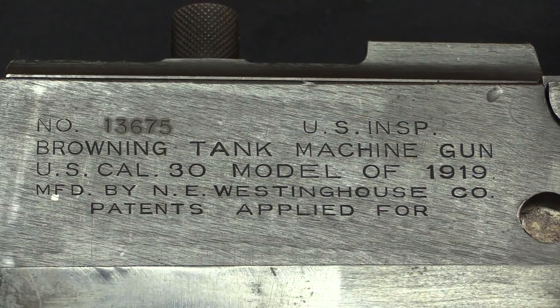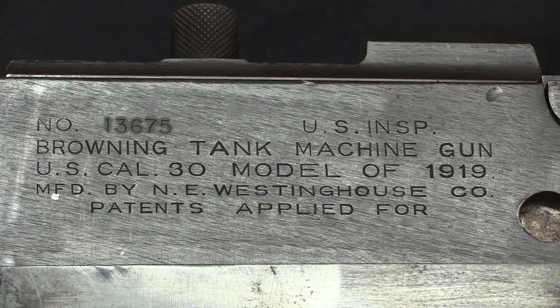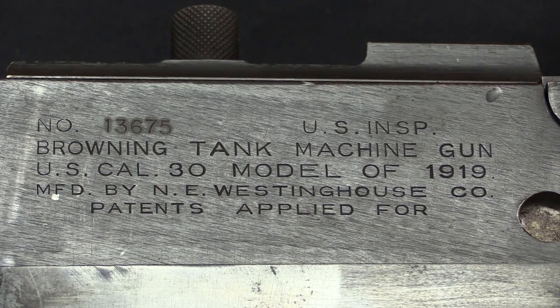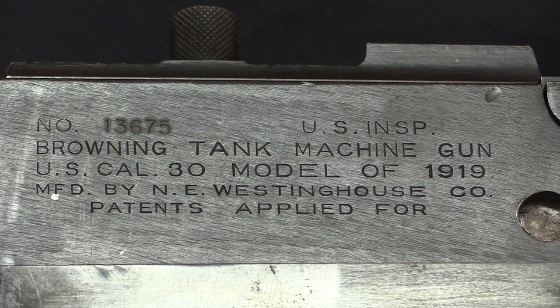We should take a quick look at the markings. This was actually designated as a Browning tank machine gun, Model of 1919. It was the first 1919 pattern gun, so that's why it doesn't have the 'A' designation — that was retroactively added about 10 years later. These were all manufactured by Westinghouse, which is what you see on this one.